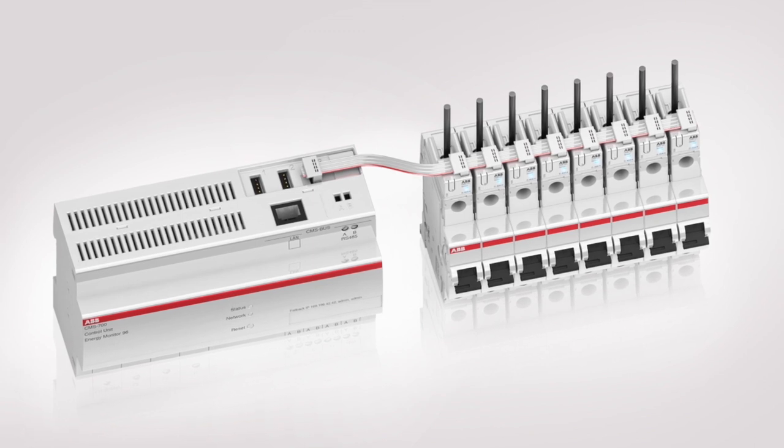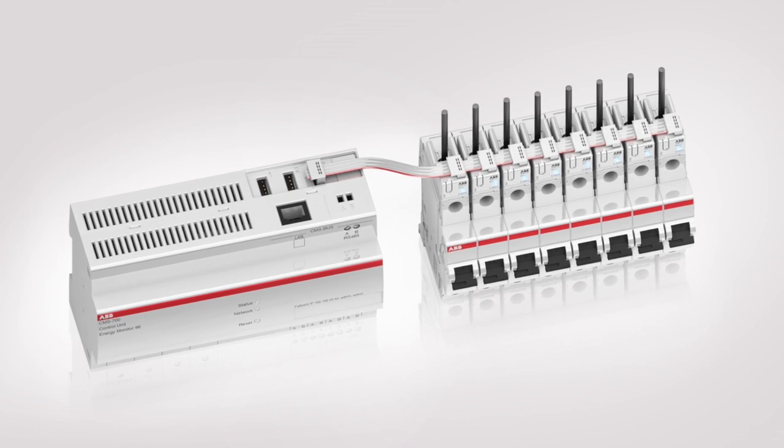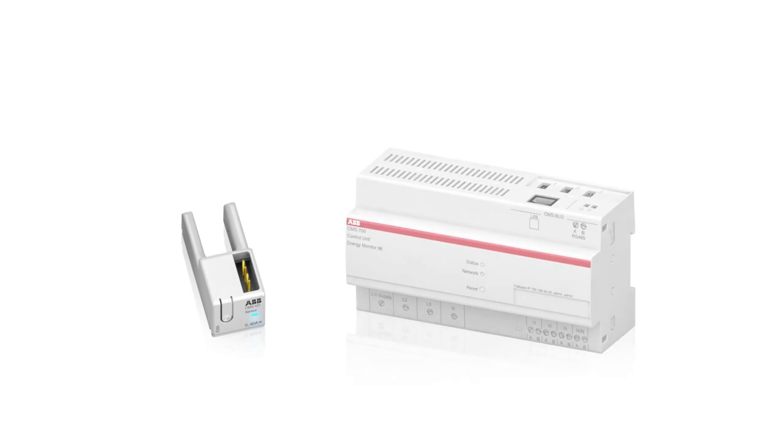This enables quick installation and prevents cable clutter in the control cabinet. The new CMS control unit and OpenCore sensors will convince you with time-saving installation, optimized space requirements, and efficient handling and operation. The new CMS control unit and OpenCore sensors — when will you opt for these success guarantees?